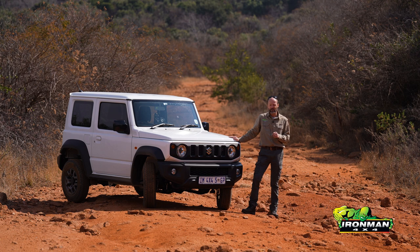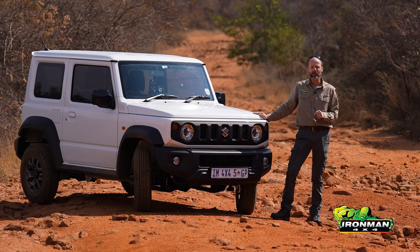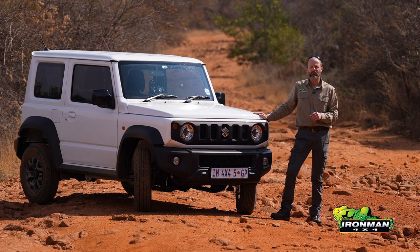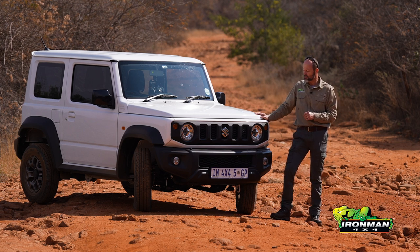In order to answer this question properly, we've decided to buy our own Suzuki Jimny. This is a 1.5 GLX — it's the top-of-the-range model, brand new. We haven't done anything to it yet because I've been driving it around for a couple of weeks just to get my head around what it's like in standard form. Then we're going to accessorize it, get it ready for serious overlanding, and hand it over to our cameraman Dirk, who will set out into the open spaces and report back on whether this vehicle is suitable for overlanding or not.